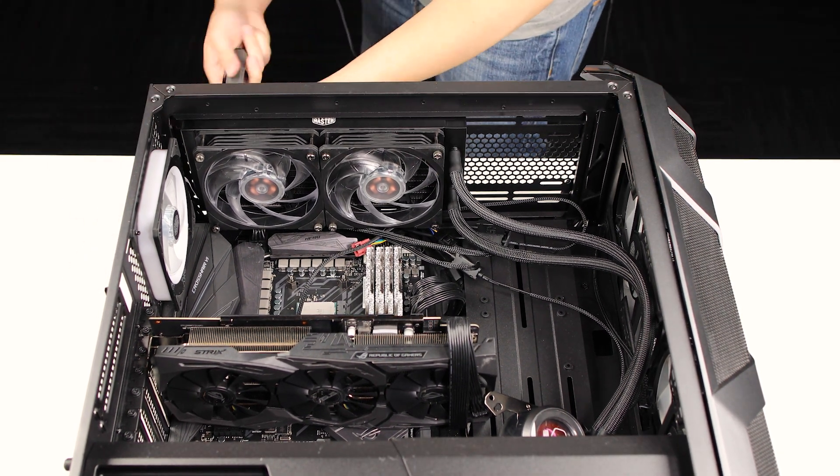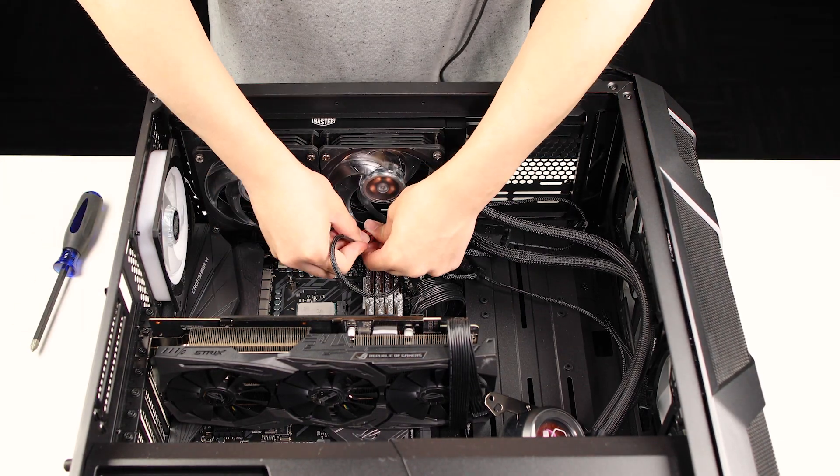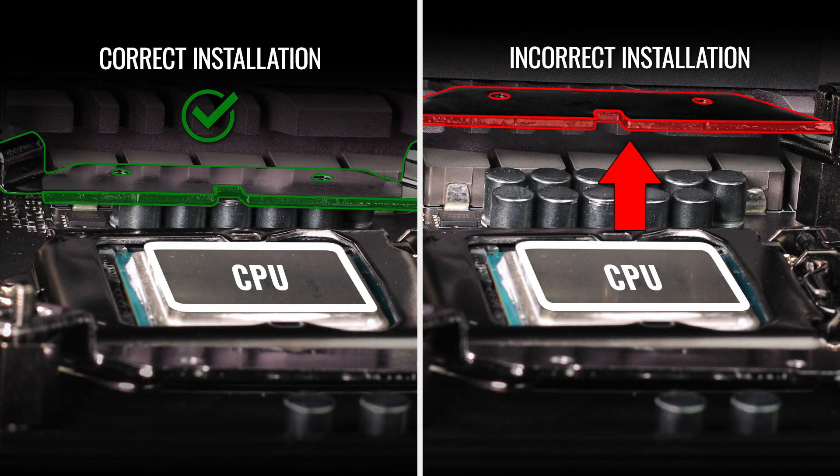Not only does this provide optimal airflow, but it also allows for better tube management. Next, proper bracket installation. Make sure your bracket is correctly installed in the proper orientation. If not, it can affect the contact between the cold plate and the CPU and therefore negatively affect the cooling process. Just look at the bracket installed correctly versus incorrectly.